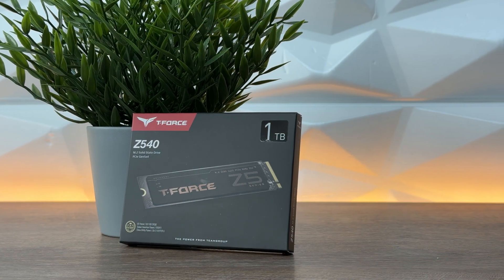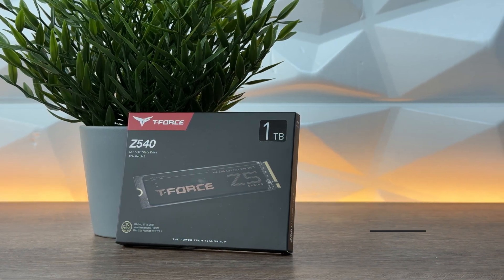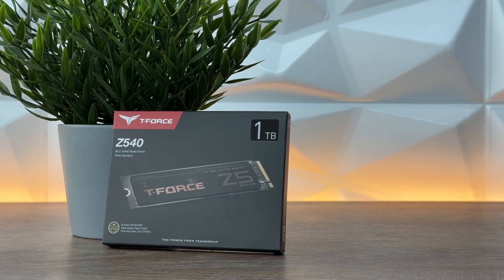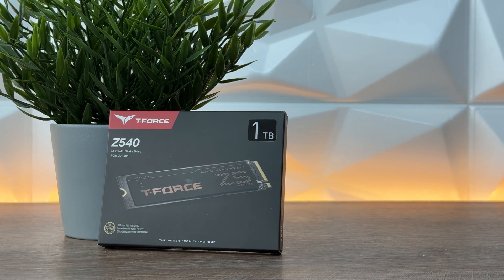In today's video I'm going to finally cover Gen 5x4 NVMe SSD, and it isn't from any other brand than Team Group. This right here is the Team Group T-Force Z540 Gen 5 PCIe NVMe 1TB SSD.